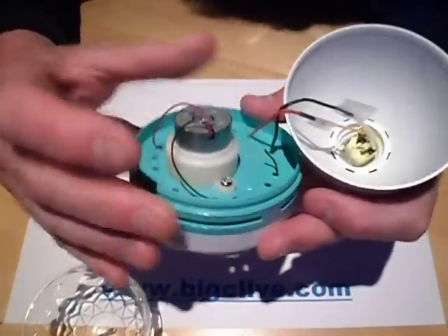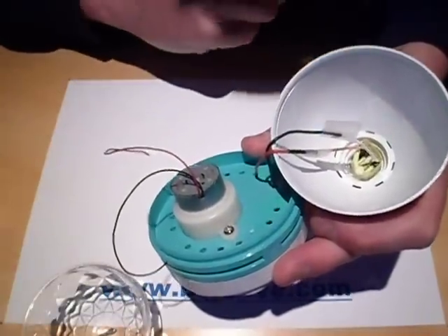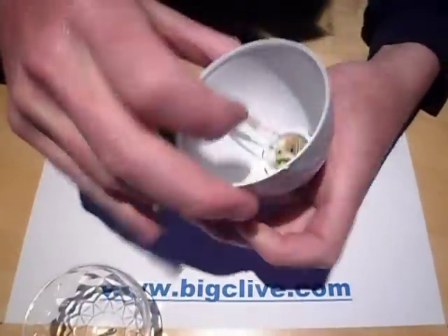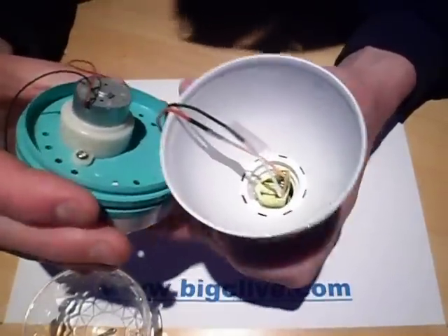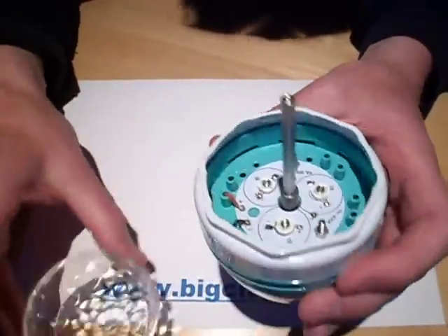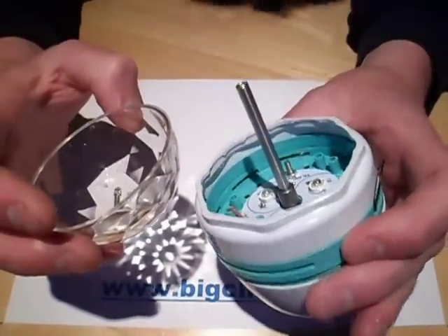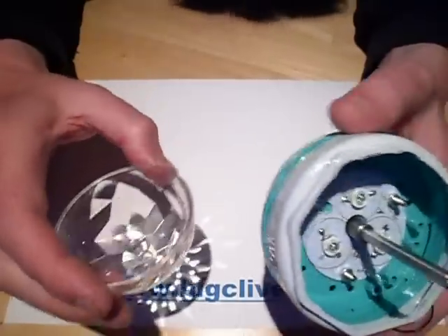So all they've done is connect a little 12 volt motor — which in this case isn't connected because I disconnected it as it was actually quite annoying — connected across the switch mode power supply inside. It's got one of those little fixed load switch mode power supplies for the typical three watt lamps. So the motor is just being run across the LEDs, and there's really not an awful lot to this, but it's a really good effect. It produces an absolute blaze of dots of light all over the room when it's running.